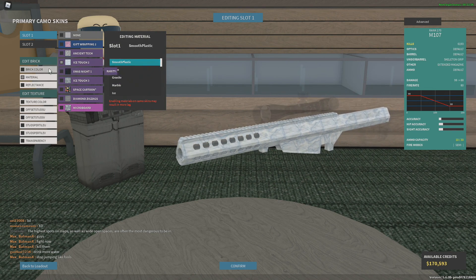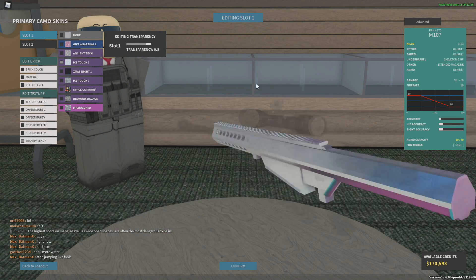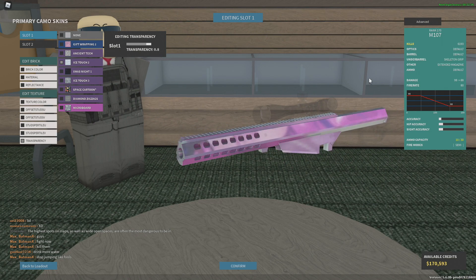Materials: smooth plastic, and the colors do not matter. Reflectance — crank that bad boy all the way up. Transparency — crank that all the way up. Look at that, nice and shiny. This is like platinum.